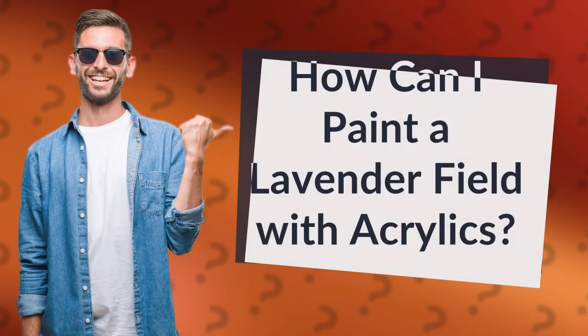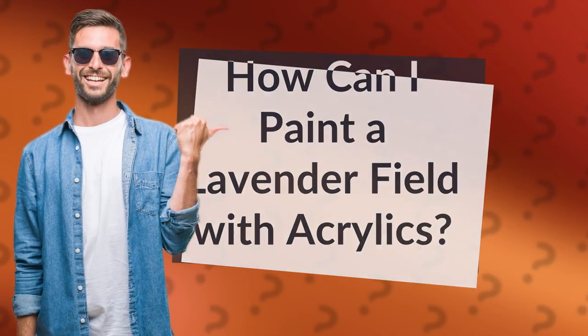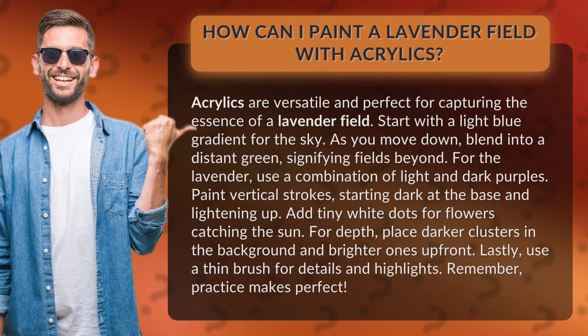How can I paint a lavender field with acrylics? Acrylics are versatile and perfect for capturing the essence of a lavender field.